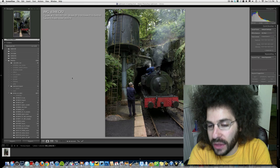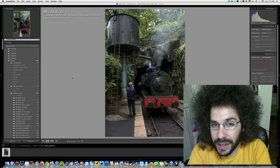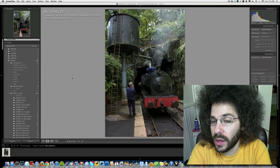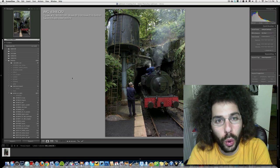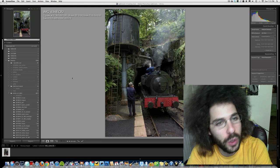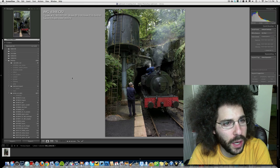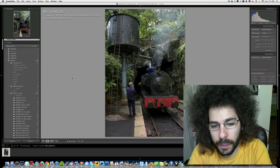I think this shot has some major potential to be an interesting edit. I saw how the photographer edited it and thought he did a great job. I don't want to show it to you because I don't want you guys to copy what he did. I think you can make this old world or futuristic — there's a lot of directions you can take it. It was taken with a Canon EOS 60D, 1/80th of a second, f/8, ISO 320, 18mm with the 18-55 kit lens.